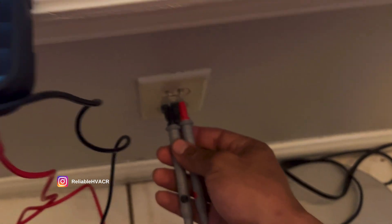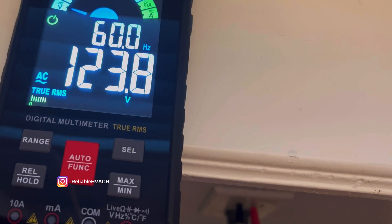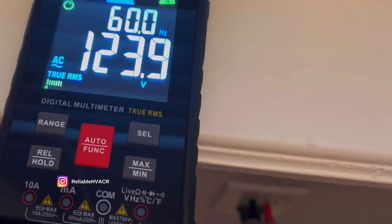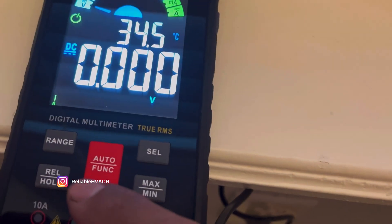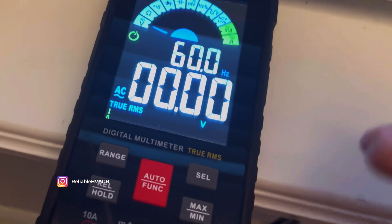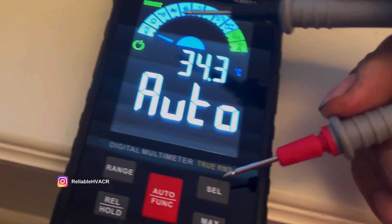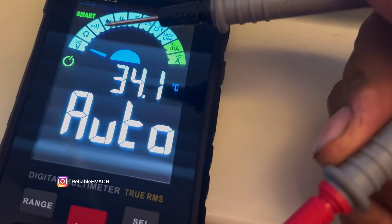We're checking an outlet real quick on the automatic function. It goes through its cycle, it reads 223 volts, gives you the hertz, and goes to AC automatically — which is a nice feature. If you do select it yourself, it's going to be on DC right away, so you're going to have to hit select for AC if you want to do it manually. The automatic function is neat — to get back to auto you hold the button. It ranges through volts AC, DC, ohms, and continuity.